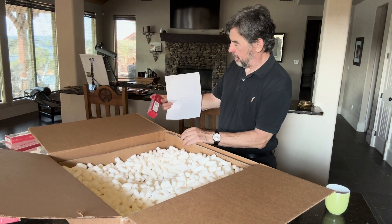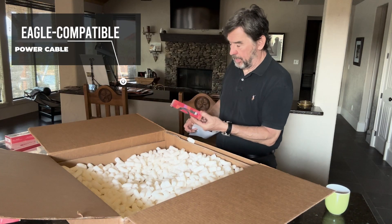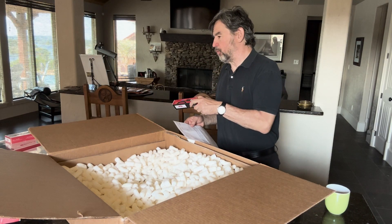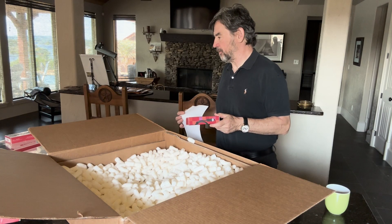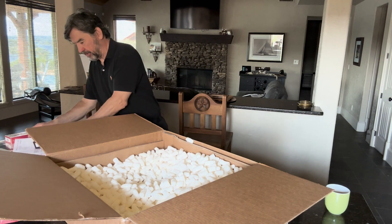They also sent me the electrical cable to connect the Eagle to the Primalusi Alto 3. We'll talk about all of that in a minute.